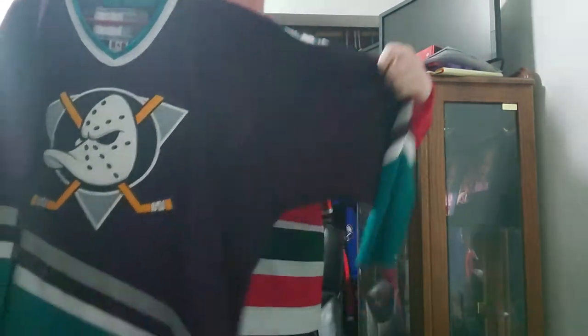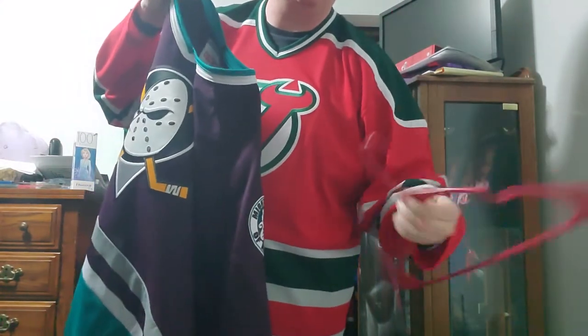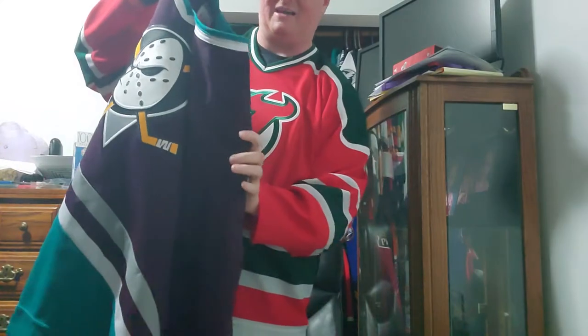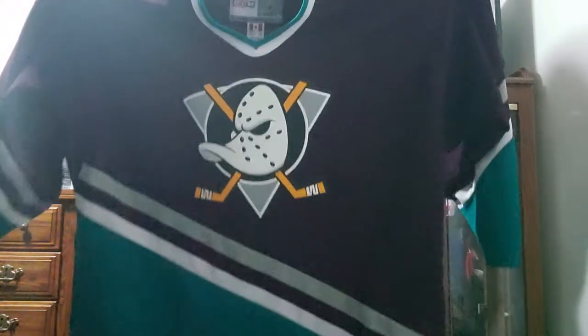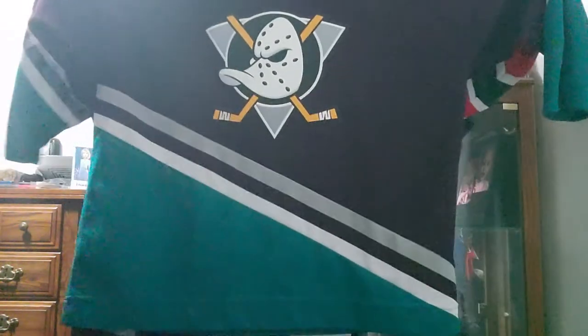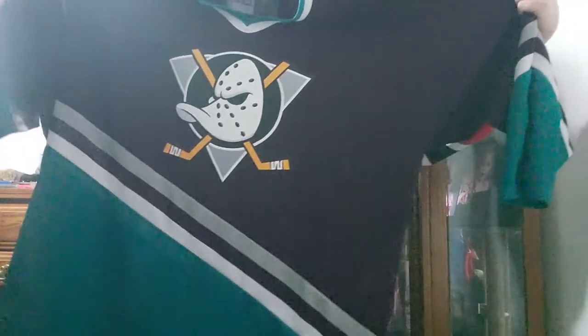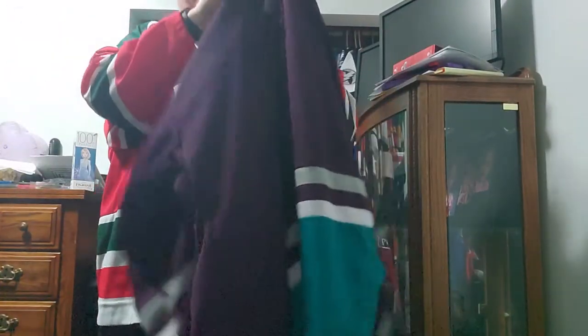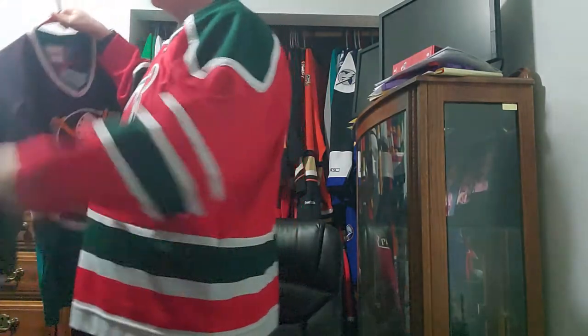Let me take this off and show you. This is a 2XL and it fits really nice — the way the jersey is cut, it's a nice straight-down cut. It fits absolutely beautifully. The 2XL CCMs fit absolutely amazing for a bigger guy.